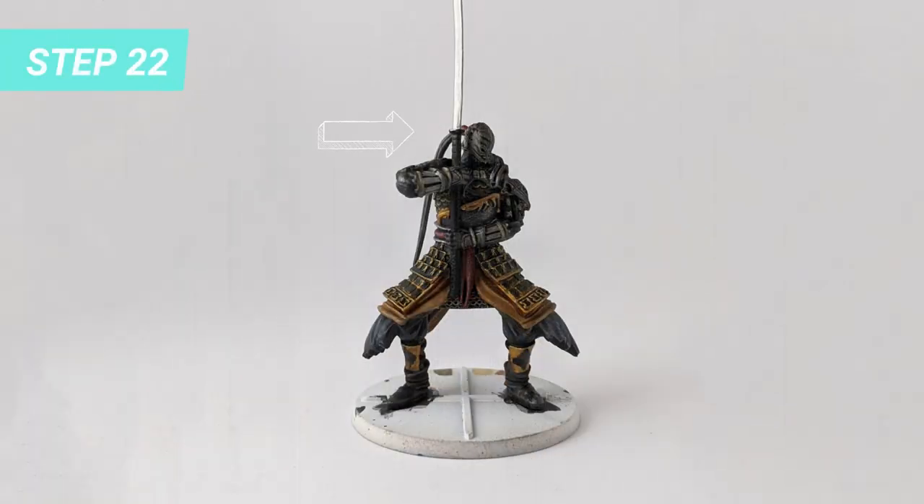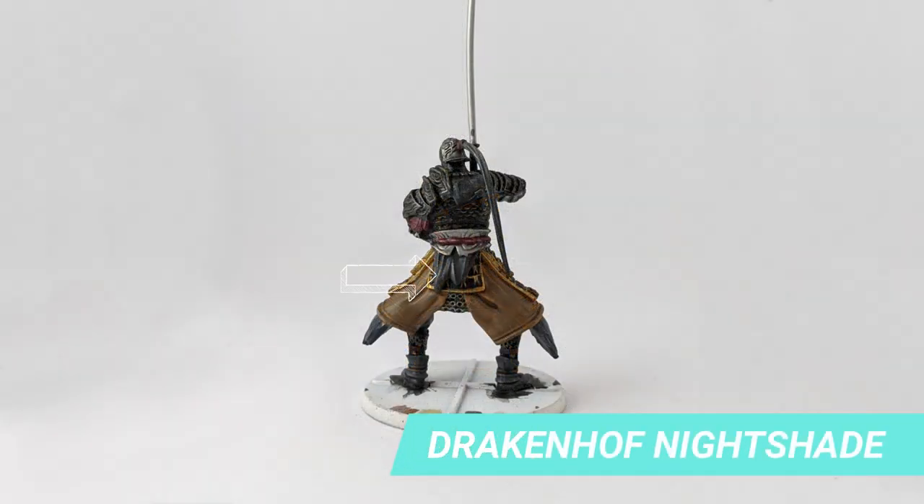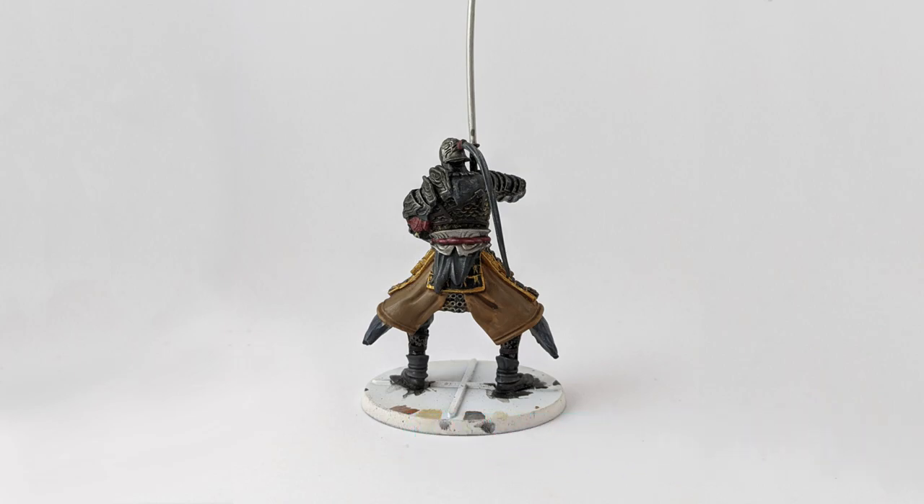I covered the metal parts — golden armor, shin guard, chainmail, shoes, and pants — with Nuln Oil. The grey cloth on the sides and back was shaded with Drakenhof Nightshade for a bluish tone. The beige skirt was shaded with Seraphim Sepia.